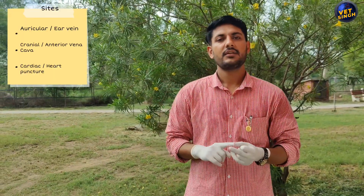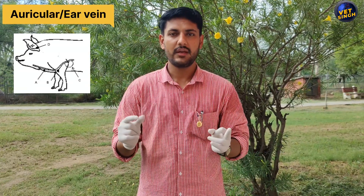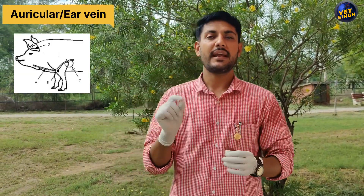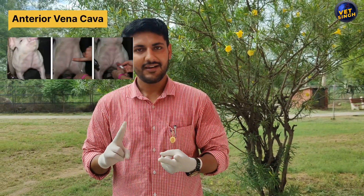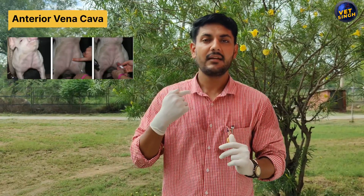The ear vein is the site where we need a big-size pig, up to 50 kg body weight or more than that, and we need expertise to collect blood samples there. In the case of the anterior vena cava, you also have to be an expert while collecting blood samples, as you have to penetrate the needle directly into the anterior vena cava.